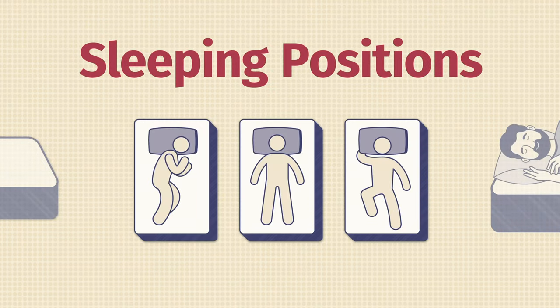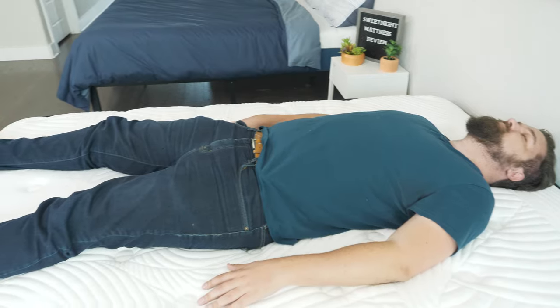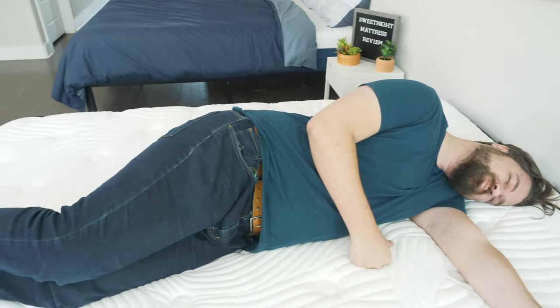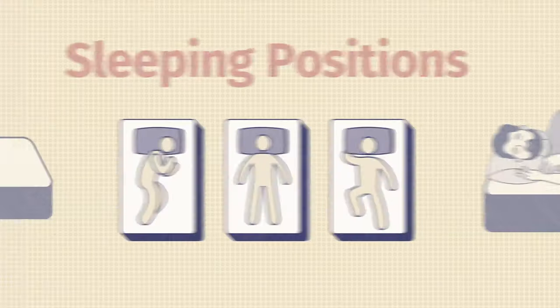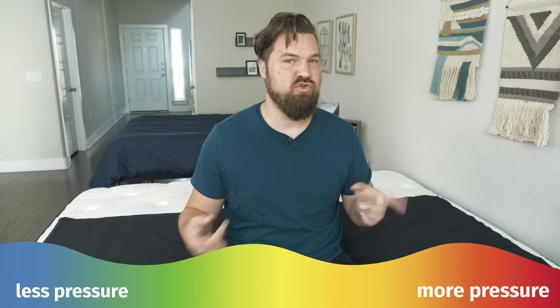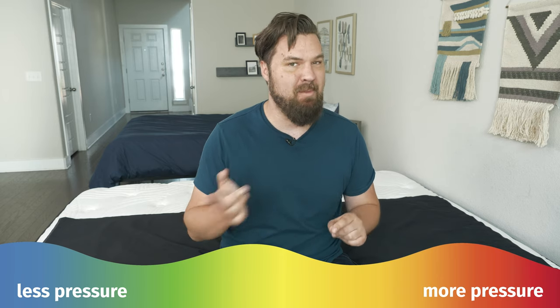Now let's talk about how you feel in different sleeping positions on the Sweet Night mattress. Starting off on my back, a very good match for me. My hips sink in the right amount, good lumbar support, and good overall support. I do want to note, though, that I am a larger person — I'm 250 pounds. If you weigh less than me, this mattress might feel a little bit too firm to you. Moving to my side, definitely too firm for me as a side sleeper, with some serious pressure on my shoulders and my hips. Moving to my stomach, enough support under my hips — I'm not bowing in and I'm not getting out of alignment. Here at Mattress Clarity, I like to mix subjective opinion with objective tests. One of those tests is the pressure map. I lie down on my back, side, and stomach. You see anywhere from blue for no pressure, all the way up to red for high pressure. Pay close attention to my side sleeping results, specifically on my shoulders and my hips.